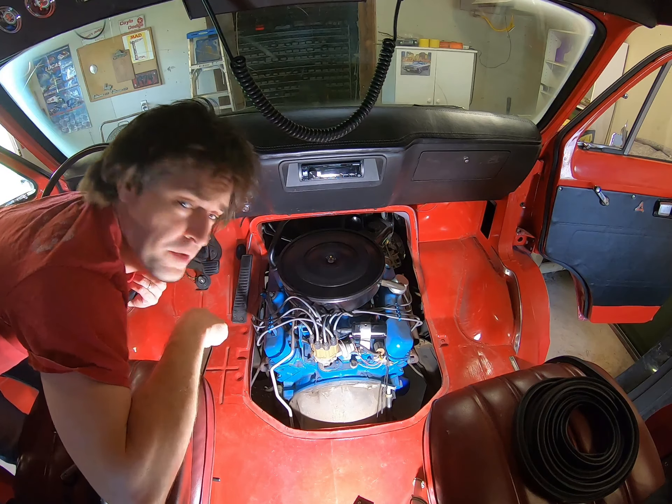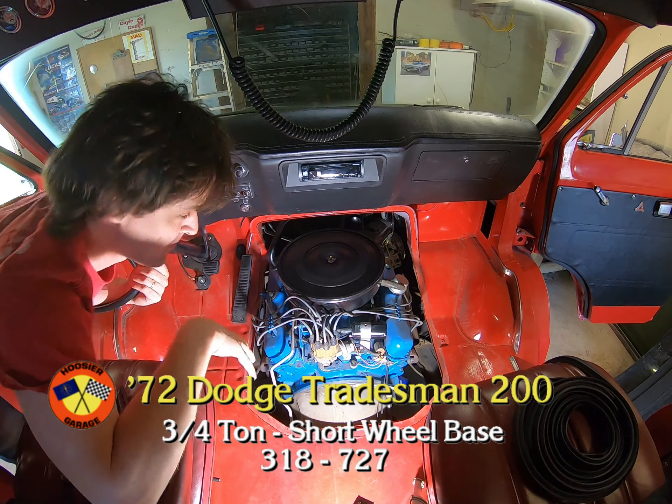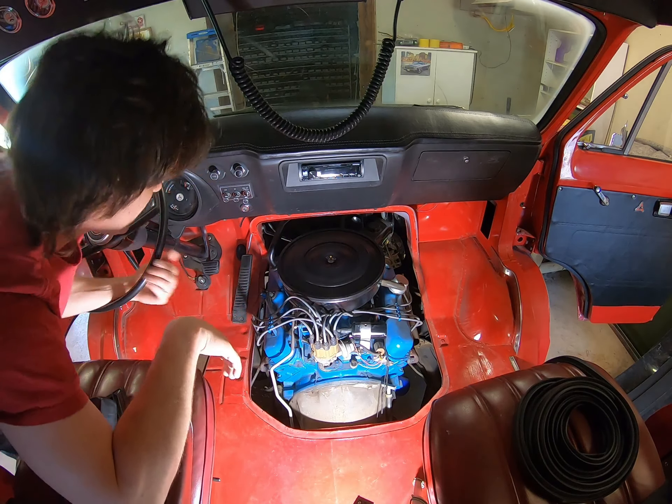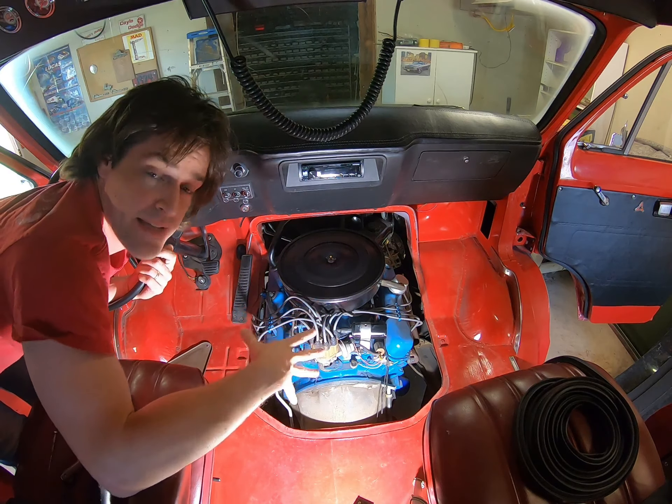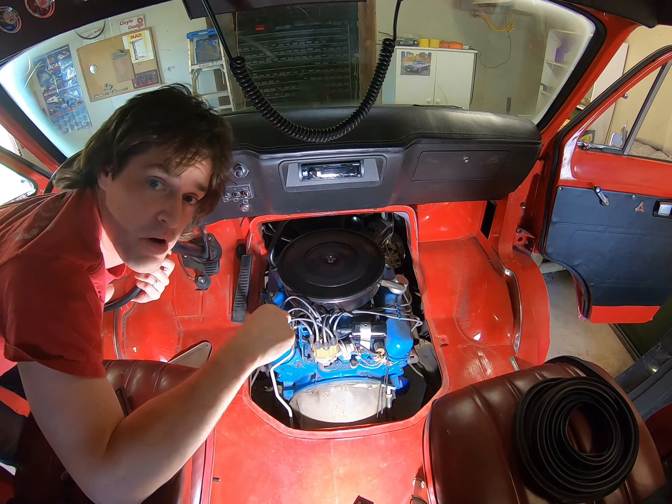Hey guys, we're going to solve a little problem a lot of people have, and that's the gasket that goes around the doghouse on these old vans. They don't make this gasket specifically, but you can always source something else. We'll show you what we're going to do next on the Hoosier Garage.